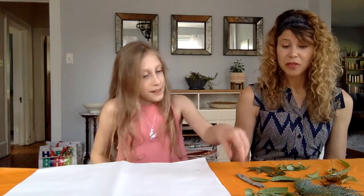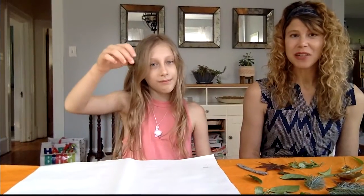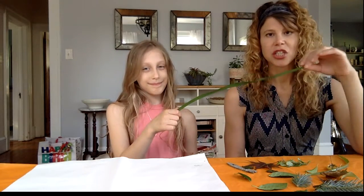Here are some of the things we collected. We have some bark — Sophie, would you show us our little piece of bark? It's a small flat piece but it gave some very cool interest when we used it. We also have lots of different kinds of leaves — some smaller, some bigger. We have some branches with needles on them, a little bit of moss which makes for some very cool texture, a little bit of this weedy plant with tiny little flowers that look pretty cool, and some long skinny leaves from a day lily plant.